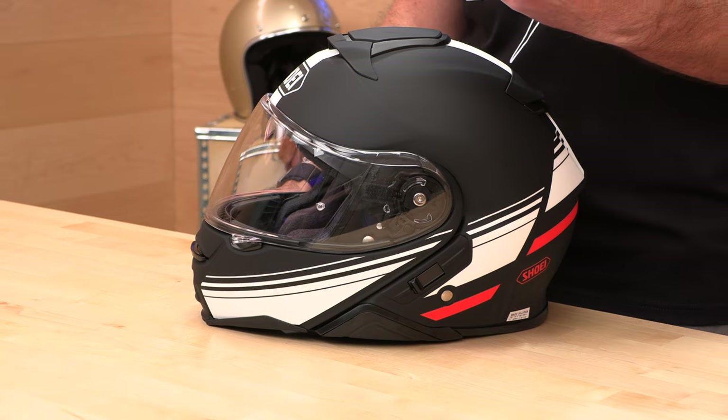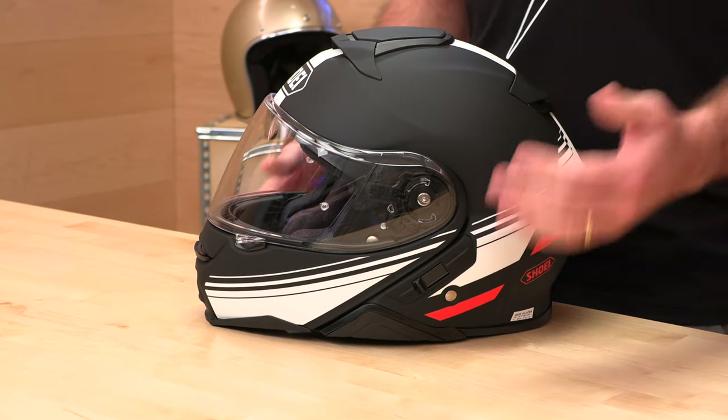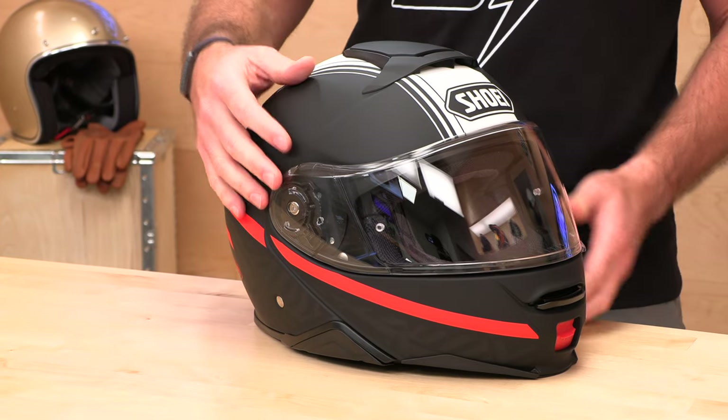It is quiet, it is high quality, and it will last years and years. There's a reason why when you're cruising out on the road, you'll see a lot of law enforcement wearing this helmet — either the Neotech 2 or the RJ. It's because guys who have to climb into a helmet every day know the difference with Shoei. They know the quality, and they're going to stand behind this with a full five-year warranty.